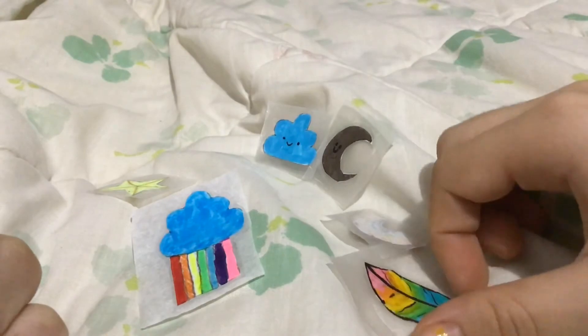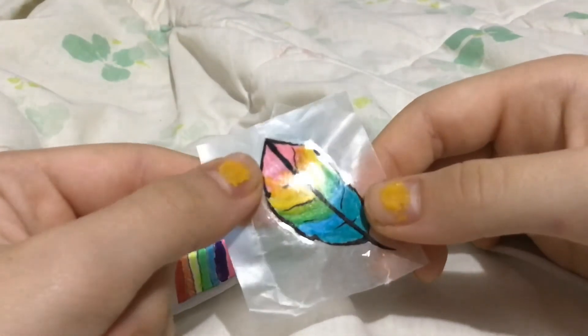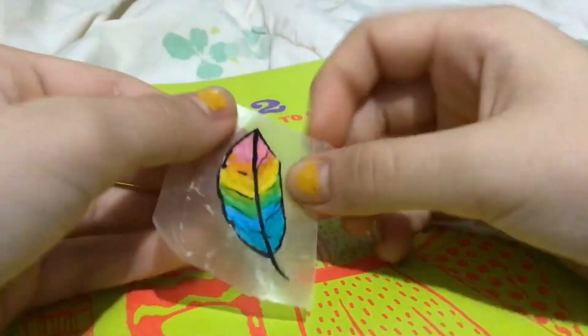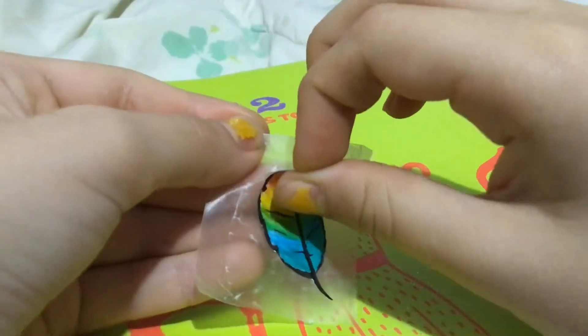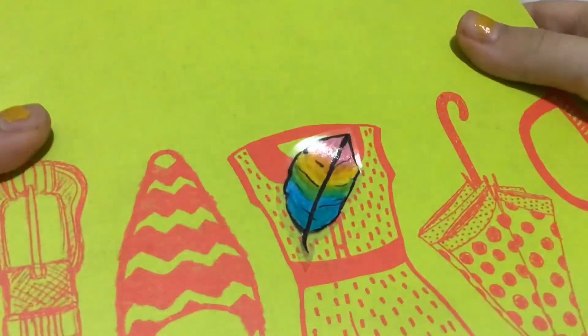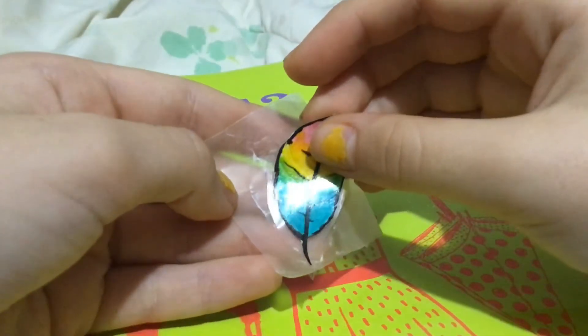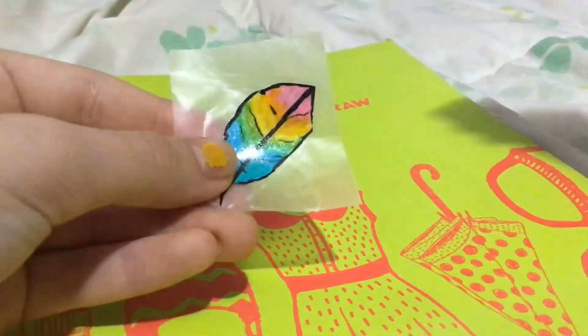Yeah, I hope you liked this video. I hope you liked the feather sticker. I will see you all next time, guys. Bye!